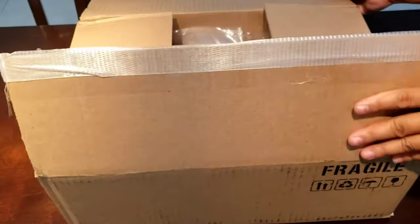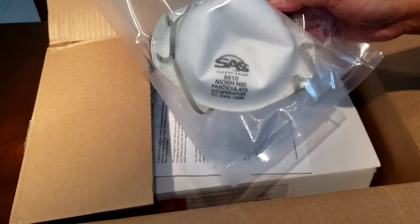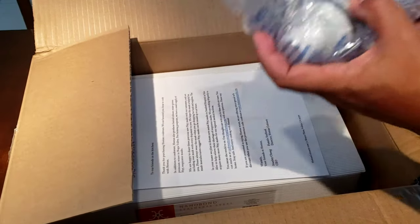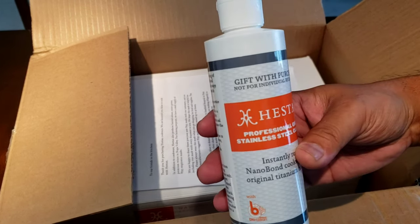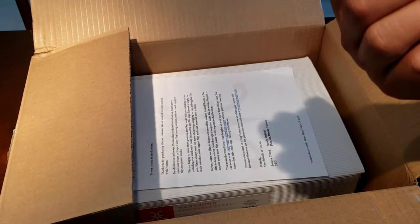All right, let's see — a little letter. Oh, they gave an N95 mask. Pretty cool. Thank you, Heston. We got Heston professional grade stainless steel cleaner — nice 10-ounce bottle. It's pretty cool.